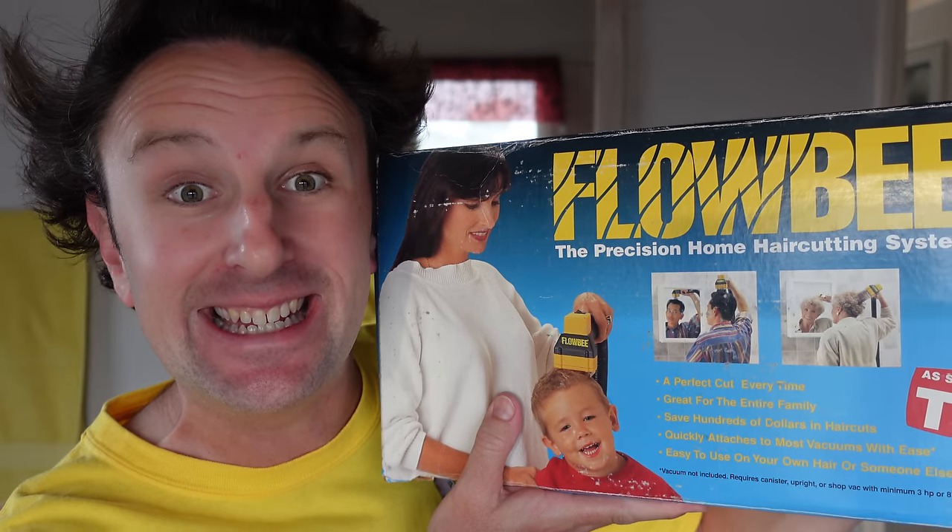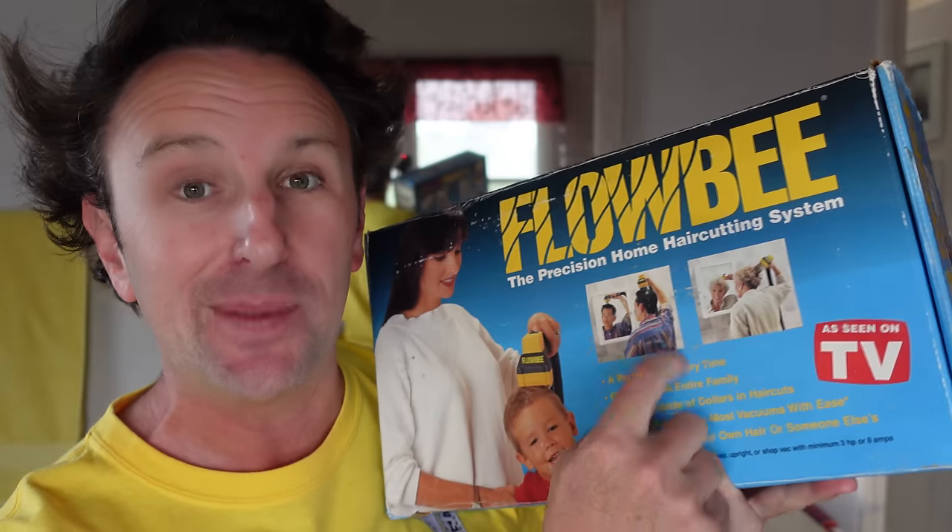A video review of the Flowbee vacuum haircutting system. I'm Chris, this is Yellow Productions. My hair is getting kind of crazy. It's quarantine time with COVID-19 around so I have not been able to go out and get a haircut, but that's okay because I have not been to a hair salon or a barber in 20 years — for 20 years I've been cutting my hair with the Flowbee at home with a vacuum, saving lots of money. I want to show you how I do it.